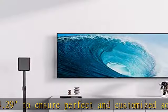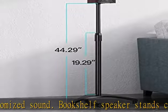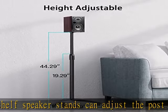Base feet have two options: for carpet, please attach the nails and nuts; for wooden, cement, or tiled floors, please attach rubber pads to the base feet.